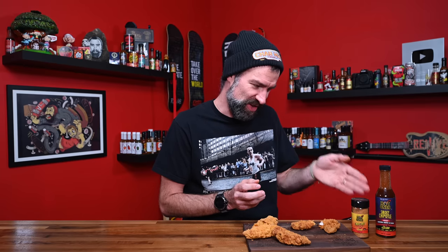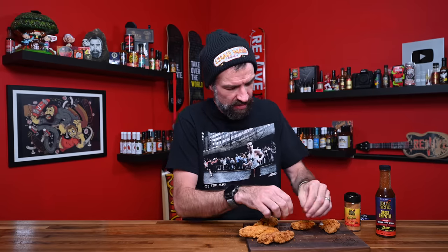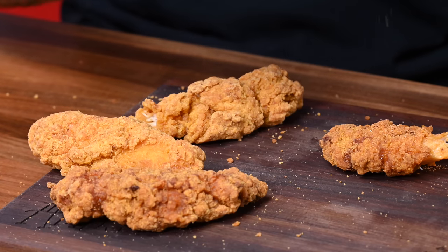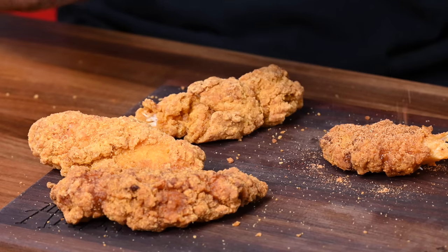It's not as crispy — the breading is trying to come off. I have these two items that Heatness slash Hot Ones sent me: a smoky sweet seasoning and then a smoky chipotle finishing sauce — they call it a cooking sauce and glaze. I don't know what that means. Is it a wing sauce? Is it barbecue sauce? Is it hot sauce? One of the ingredients in here is hot sauce — so you've got hot sauce in a sauce. I'm going to try one piece with a bunch of seasoning on it and see if it changes or enhances the flavor.